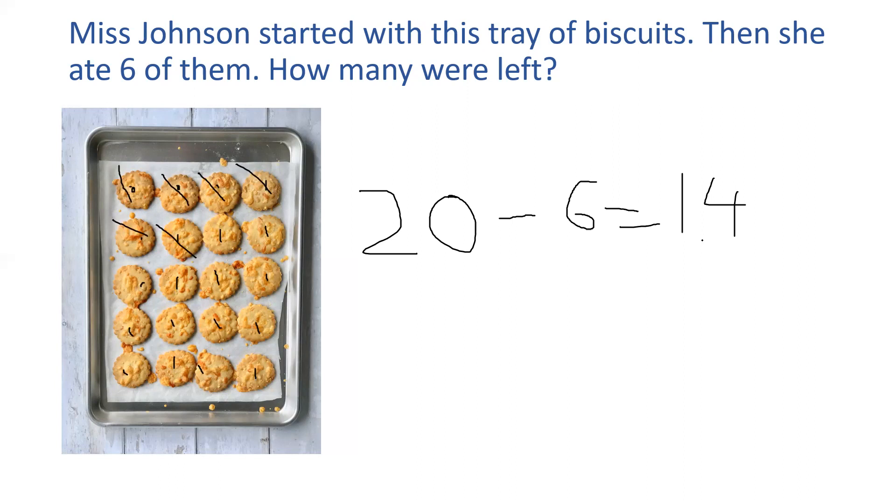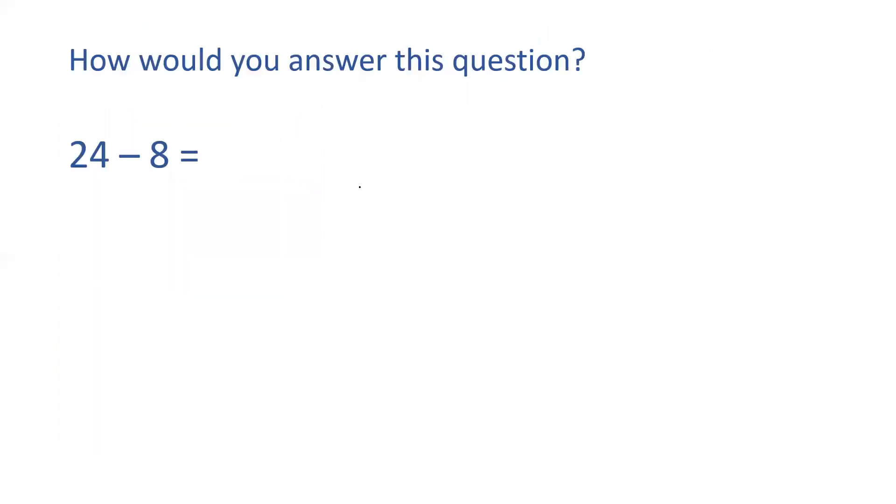Let's have a look at one more question before you go and have a go at your own questions. Twenty-four take away eight. Do I need jottings? No, because I've got eight fingers. So, I've got 24 in my head and I've got eight fingers and I'm counting backwards: twenty-three, twenty-two, twenty-one, twenty, nineteen, eighteen, seventeen, sixteen. My answer is sixteen. Fantastic.